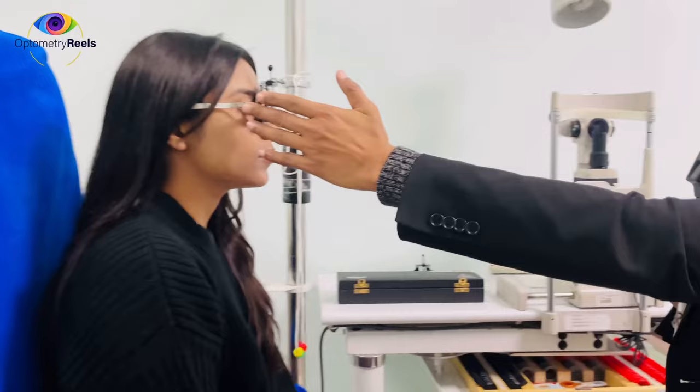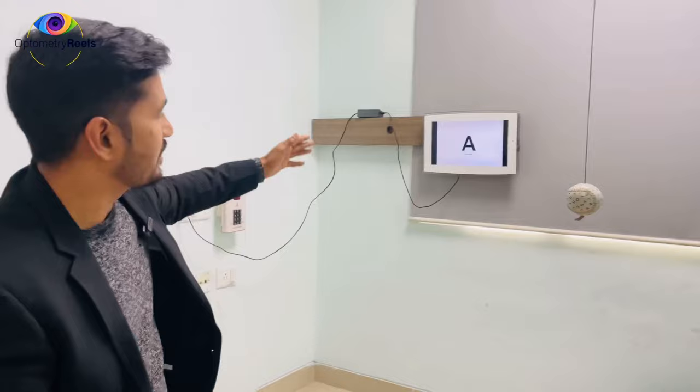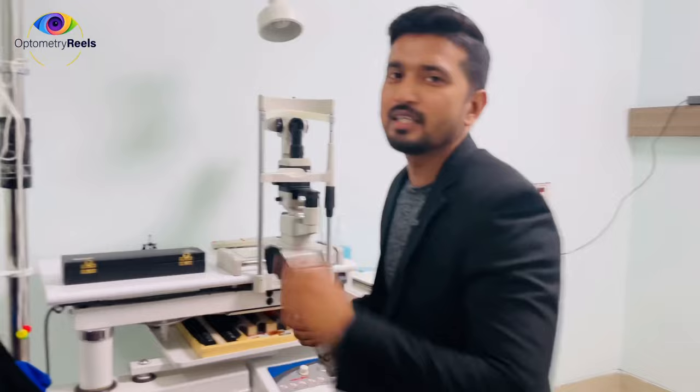Before doing retinoscopy, one should know a few important points. First is the alignment of the trial frame and your working distance. My working distance is 67 centimeters, so at the end I will deduct accordingly to get the net value. The target given is a distance target of 6/60 to relax accommodation.